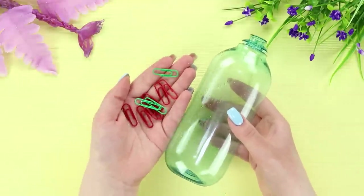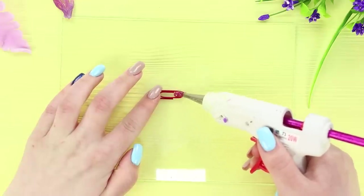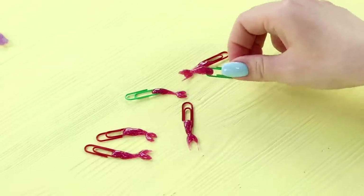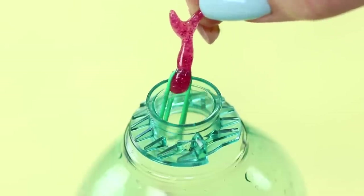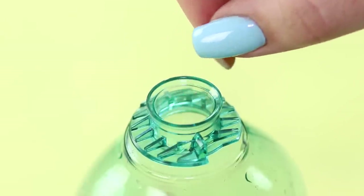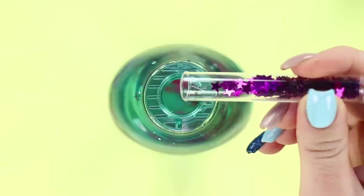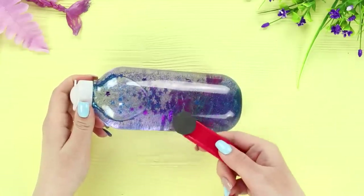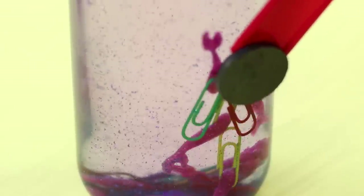For the next life hack, take a bottle and some paper clips. Use a hot glue gun with a colored rod to attach tails to each clip to make fish — one fish, two fish, red fish, blue fish. When the glue hardens, place the fish in a bottle aquarium. Pour water inside and add some sparkles. Now take a magnet and make the school of fish swim inside — it's a simple and interesting activity!